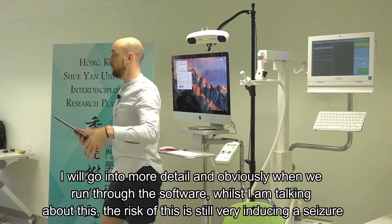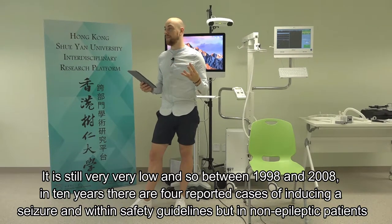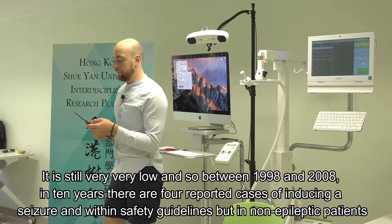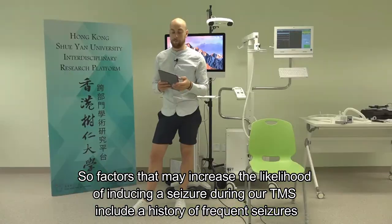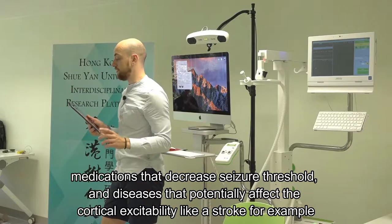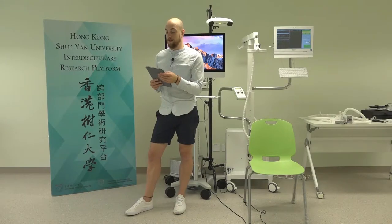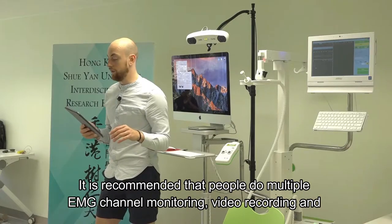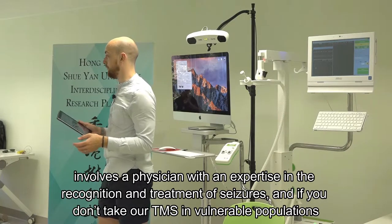The risk of inducing a seizure is still very, very low. Between 1998 and 2008 - in 10 years - there were only four reported cases of inducing a seizure within safety guidelines. Factors that may increase likelihood include a history of frequent seizures, medications that decrease seizure threshold, and diseases that affect cortical excitability like stroke. It's recommended to use multiple EMG channel monitoring, video recording, and involve a physician with expertise in seizure recognition and treatment when undertaking rTMS in vulnerable populations.